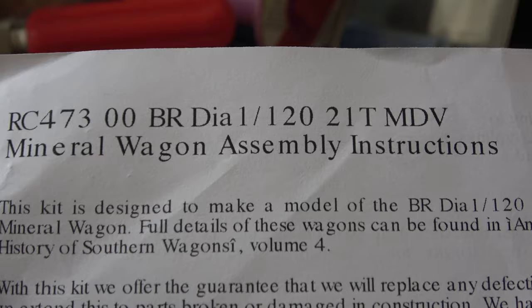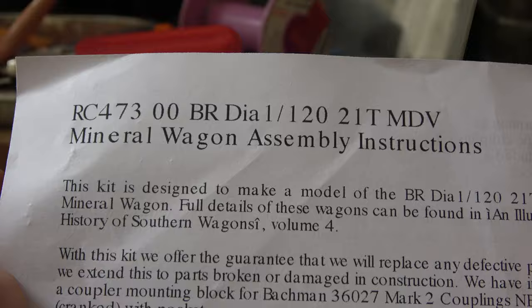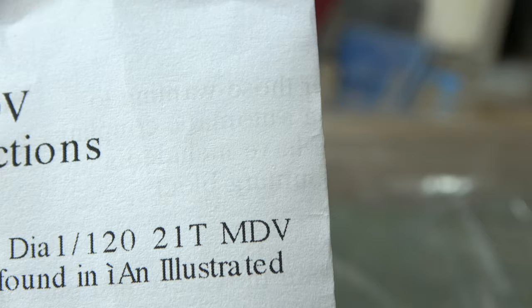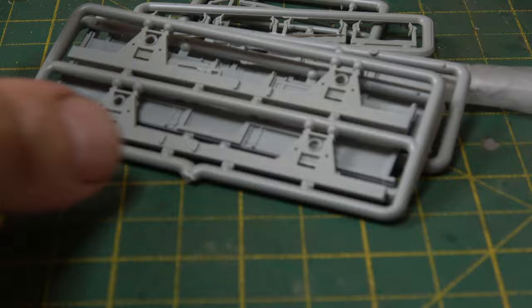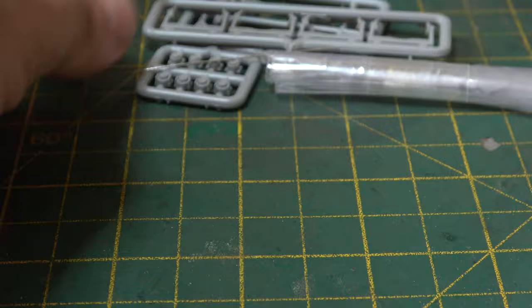A little while in I heard rumours that Five Seven and Nine were going to restart production of their kit, which is essentially the Roger Chivers range, or Chivers Fine Lines. I held off and true to the rumours, the kits are back in production and on sale. There's a link in the description to the website.